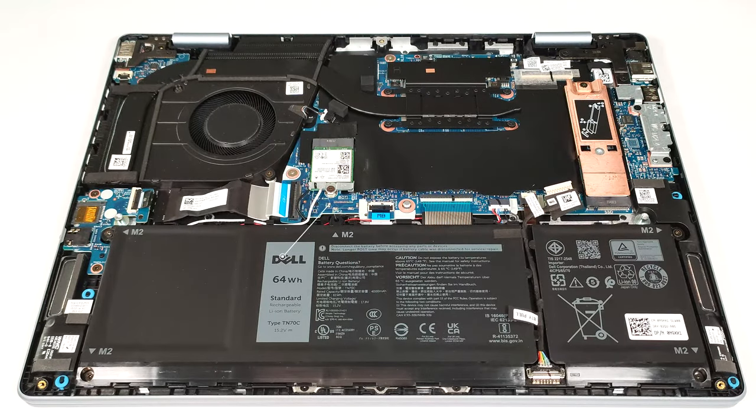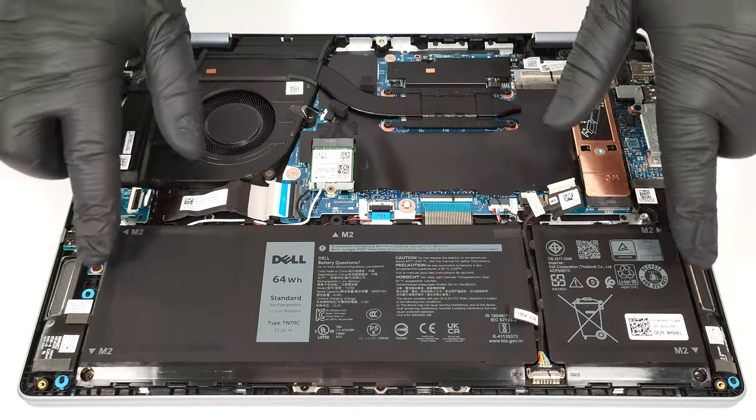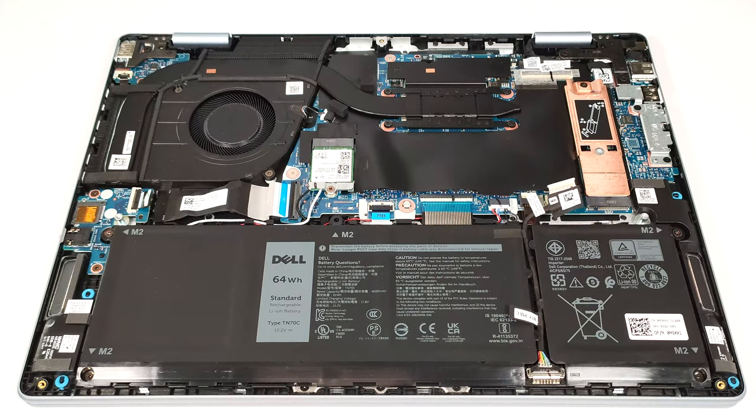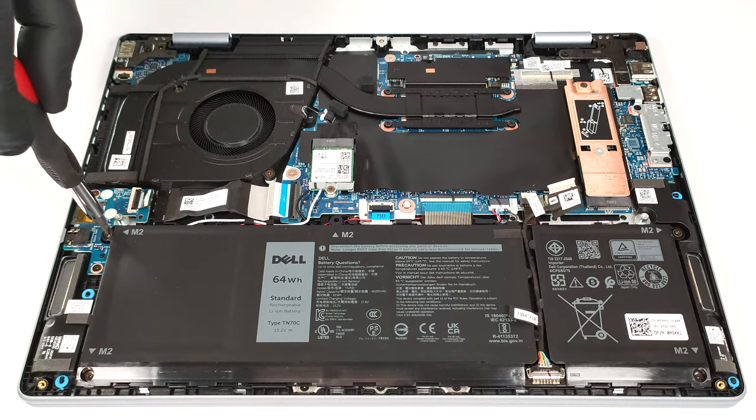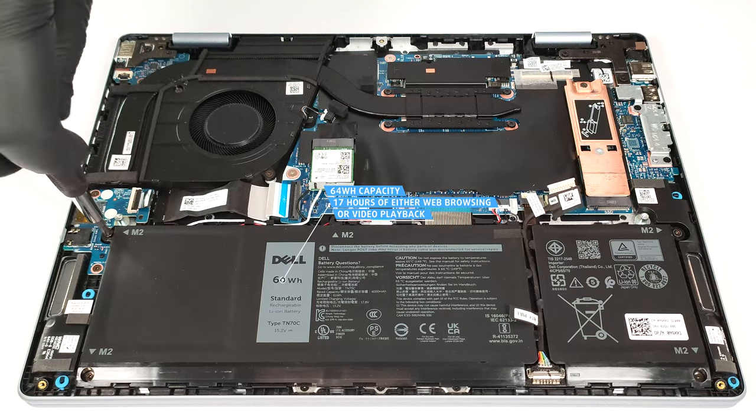Our Intel Meteor Lake-based laptop has a 64-watt-hour battery. The devices with Raptor Lake CPUs rely on a 54-watt-hour unit. To take it out, unplug the connector from the motherboard and undo the four Phillips-head screws that fix the battery to the base. The capacity is enough for around 17 hours of either web browsing or video playback. That's a great result.